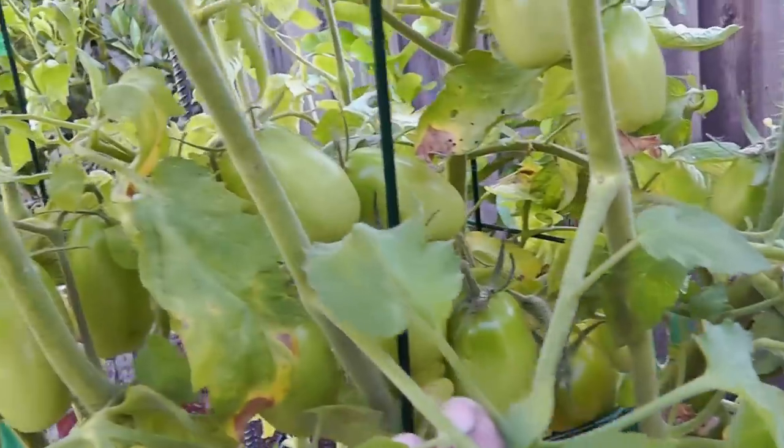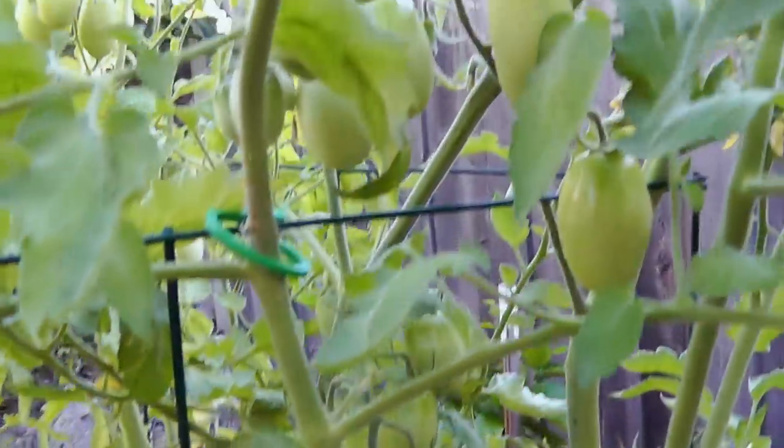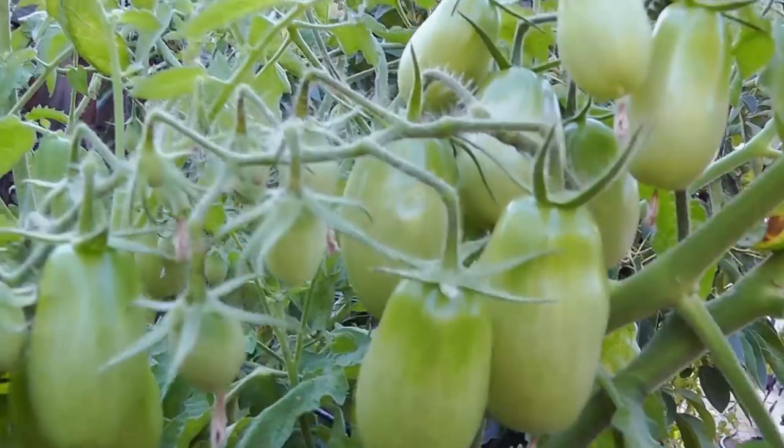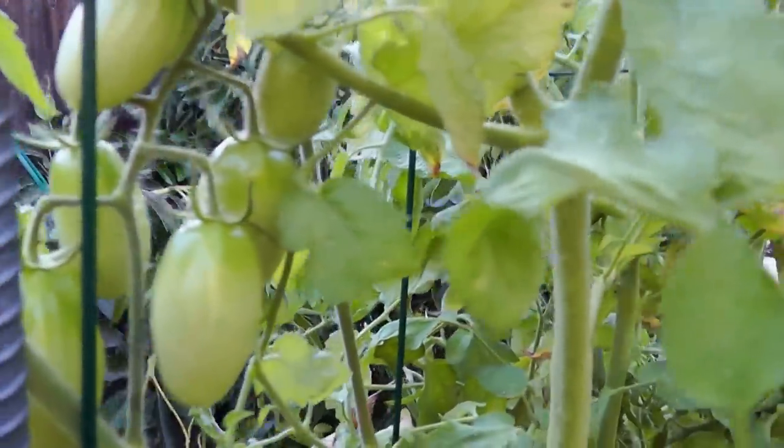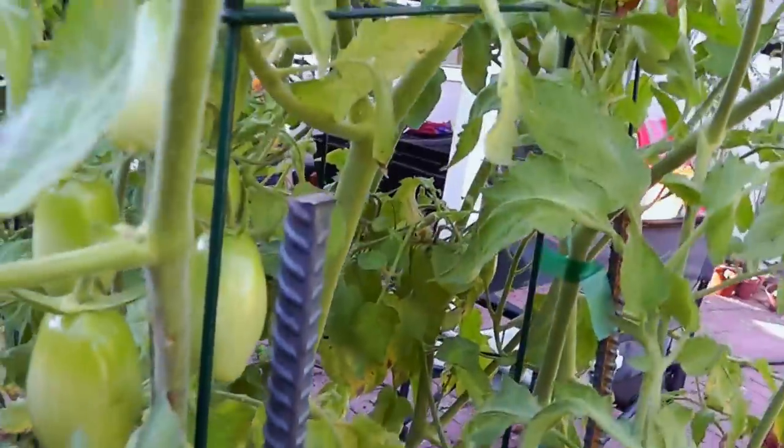As you can see, the fruits have all started forming completely now, and the one ripe tomato that just fell down is going to be our first harvest. You can see how these tomatoes grow in bunches — the grape tomatoes grow in bunches and produce a lot.